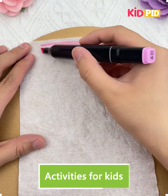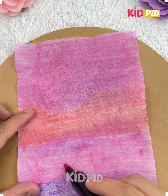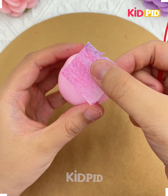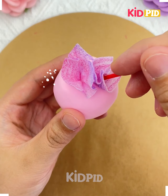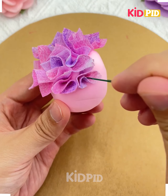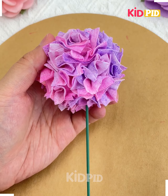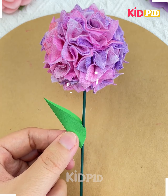Hello everyone, let's make flowers today. First we are going to take a small piece of paper and color it. Now make small pieces and dab it inside this clay using a stick. Your flower is ready. Now we are going to put a green stick and put the leaves of the flower as well.